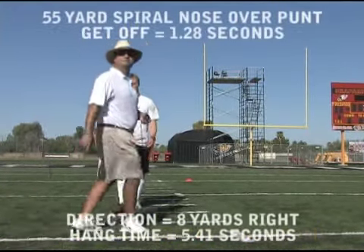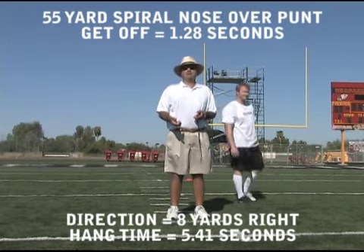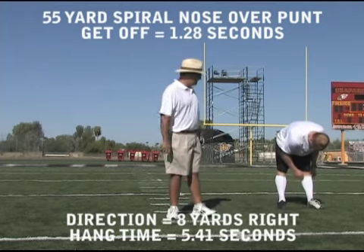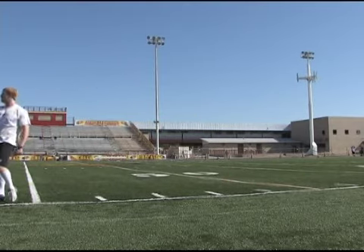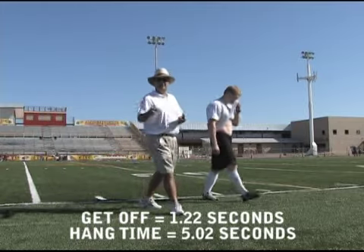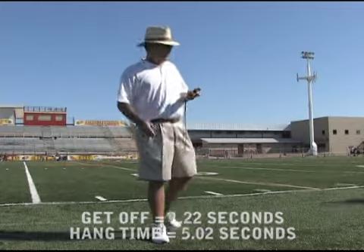One-two-eight. Spiral nose over — probably about a 55-yard punt, eight to the power zone. Five-four-one. Spiral nose flat, about three to the right. One-two-two. Five-oh-two.